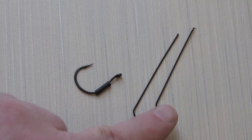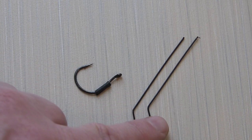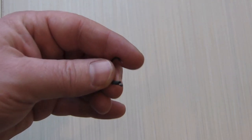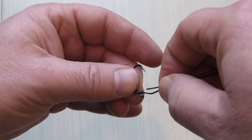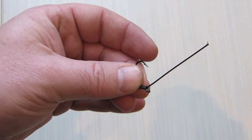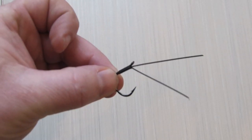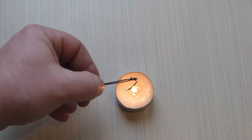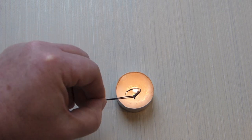Weedless finesse hooks are really expensive — here's how to make your own. Strands of wire, plastic, or even broom bristles will work as a weed guard. Have the shrink wrap tubing already on the hook. Push the strands of the weed guard as far back into the tubing as you can. Arrange the weed guards so you have them just the way you like it. Now hold the hook over a flame to shrink the shrink wrap.